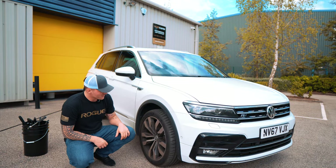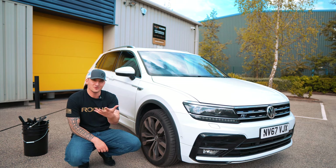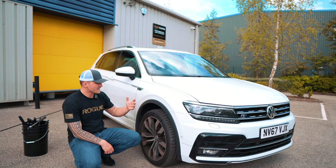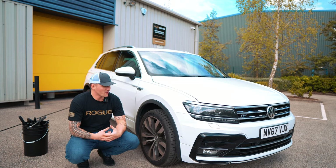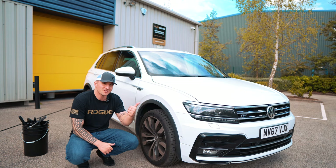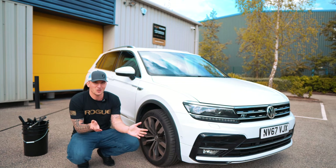Hi guys, welcome back. So for the first time ever, I'm going to do something that I've never done on this channel. This car was meant to be introduced and I was going to do a lot of testing on it and obviously develop products based behind this car. This video is going to be the introduction to the Tiguan and also the exit video for the Tiguan. So it's going to be a two-in-one video.